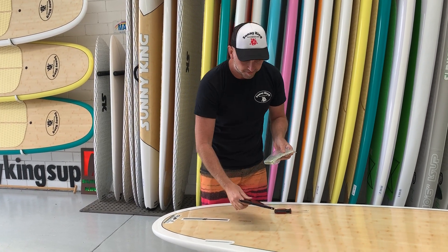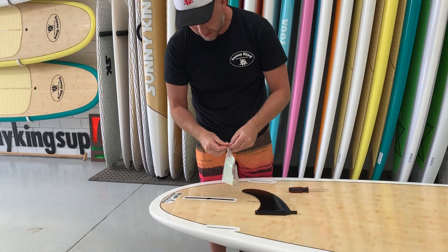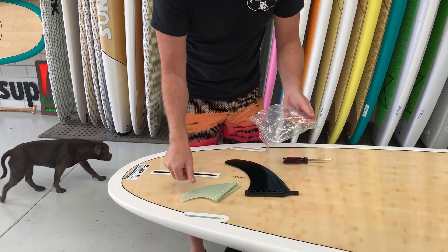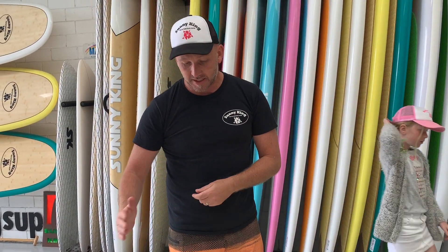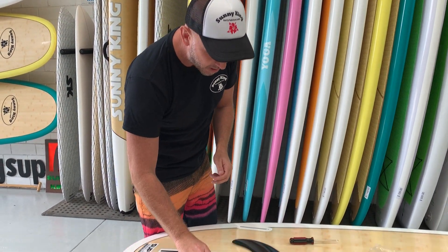So this is your middle fin — this is a 9 inch fin — and these are our side fins. We want to put all three fins in, even the side ones, even for not in the surf, because it gives you more stability and it helps the board track straighter. So the more fins in the better — put them all in.